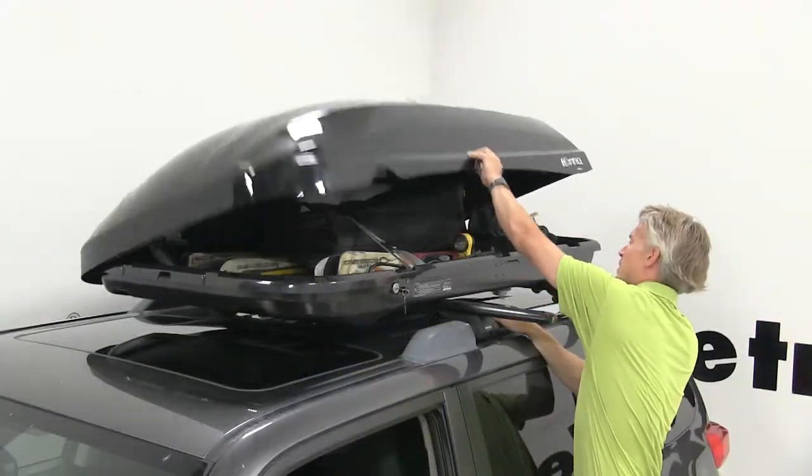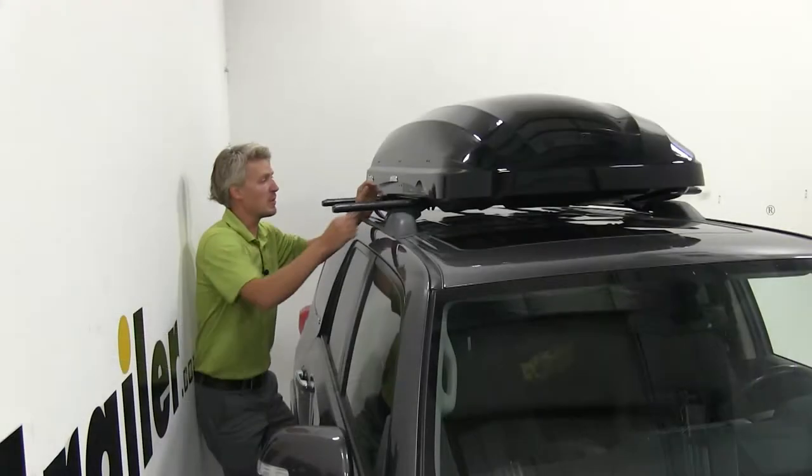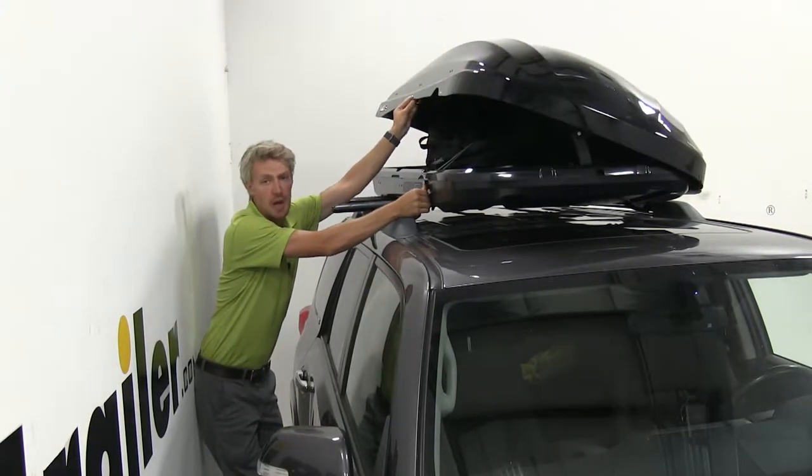One of my favorite features is it can be opened from either side. This can be extremely handy when loading and unloading, or if you're parked on a busy street and you wish to be on the opposite side.